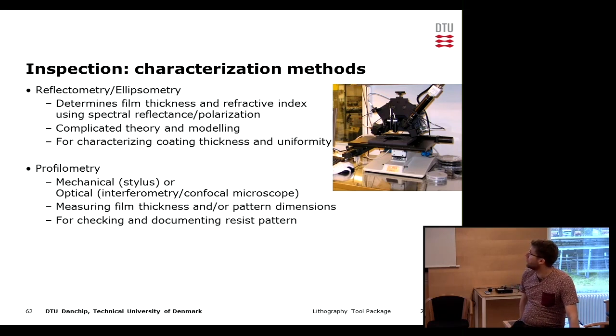We can also do profilometry, which can be a measurement where a mechanical stylus moves across the surface to measure height differences, or it can be done optically. This gives film thickness and can also measure pattern dimensions, though we need a step cleared down to the substrate first. It is typically done after development and used to characterize both film thickness and the size of the pattern.